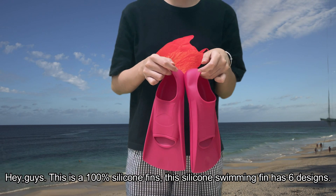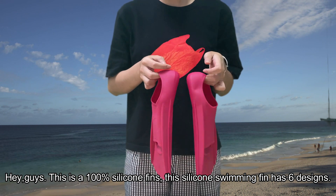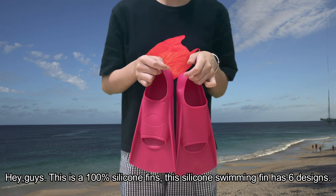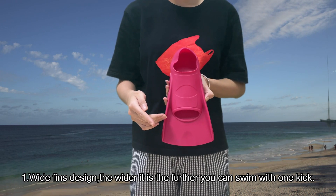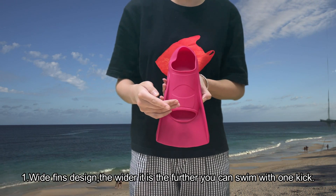Hi guys, this is a 100% silicon fin. This silicon swimming fin has 6 designs. 1. White fin design. The wider it is, the further you can swim with one kick.